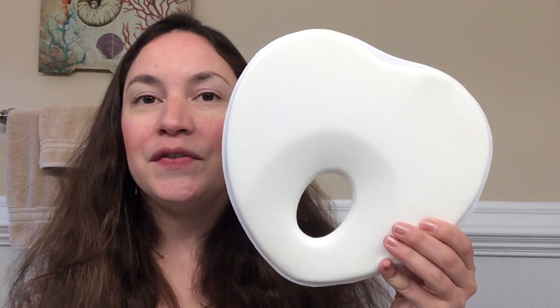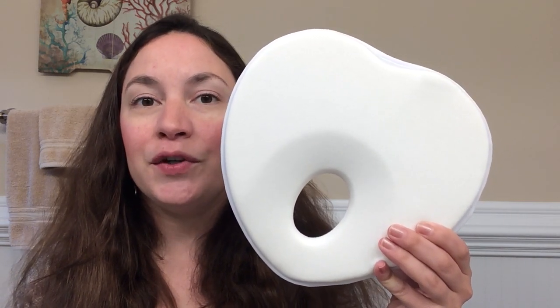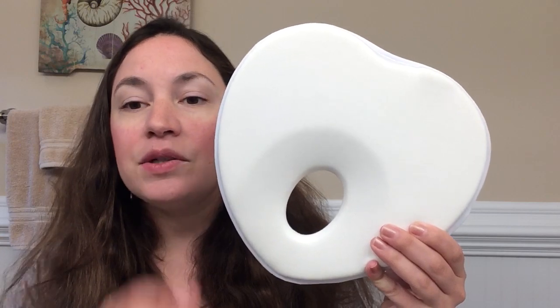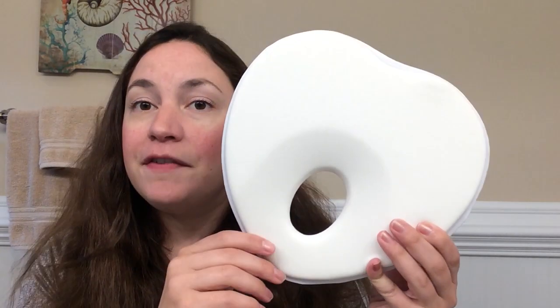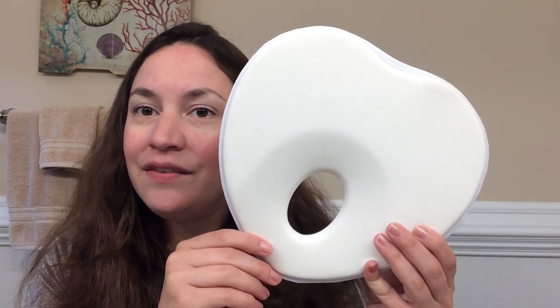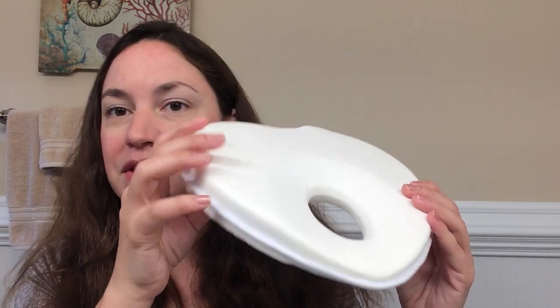Today I'm going to be doing a product review for this baby sleeping pillow for newborns and infants. This is an organic cotton bamboo memory foam. It is great for in bed, in the stroller, or even in the car seat, which is absolutely great.